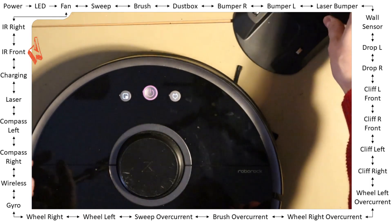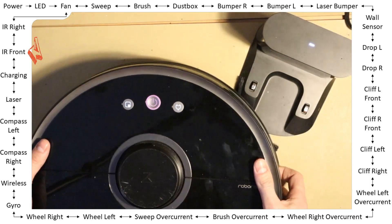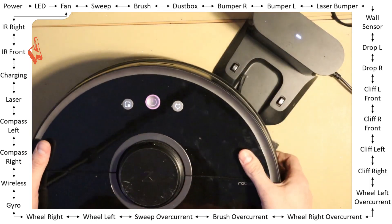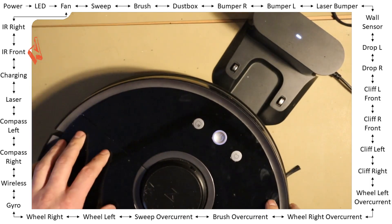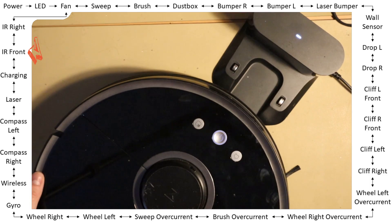So if you place the robot with this slot in front of the docking station, it says 'okay, I detected the station.'